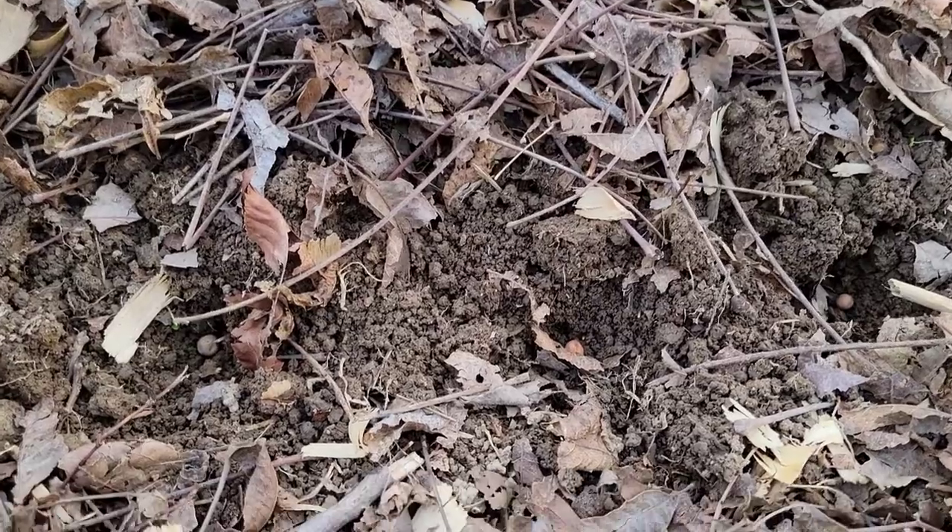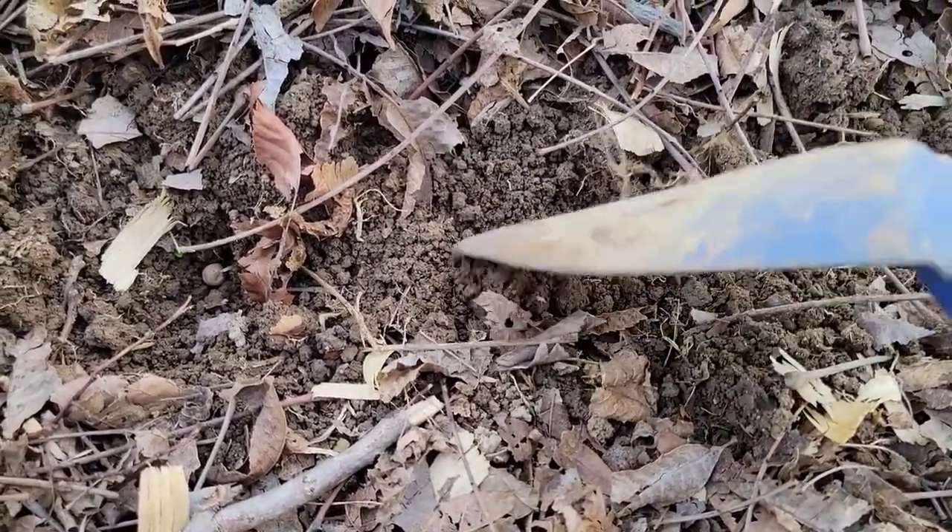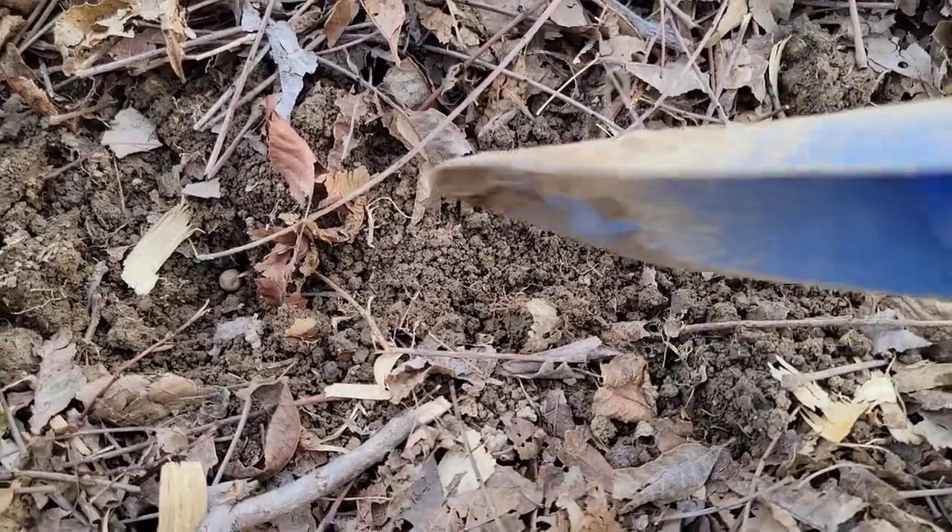It's very easy to plant peas — all you have to do is make a trench or holes in the ground, drop the peas, and then cover them with 1 inch of soil. After 7 to 10 days you should see some germination. Most peas have a maturity date of 55 to 60 days.